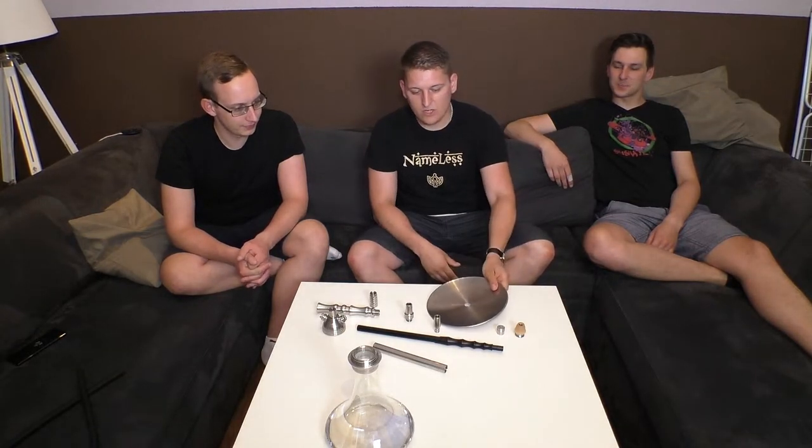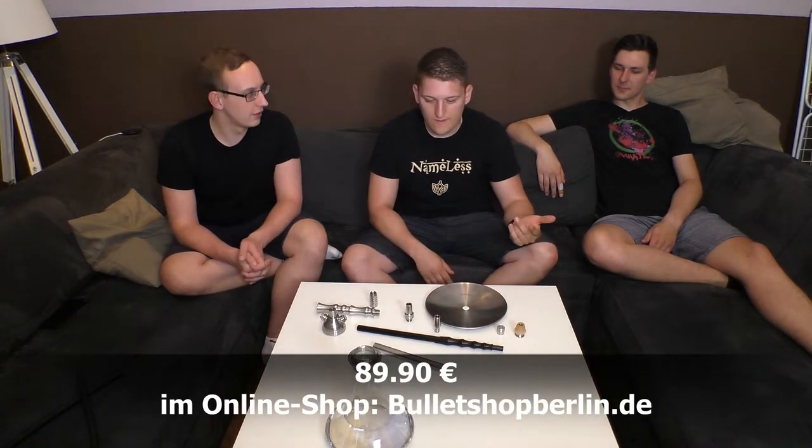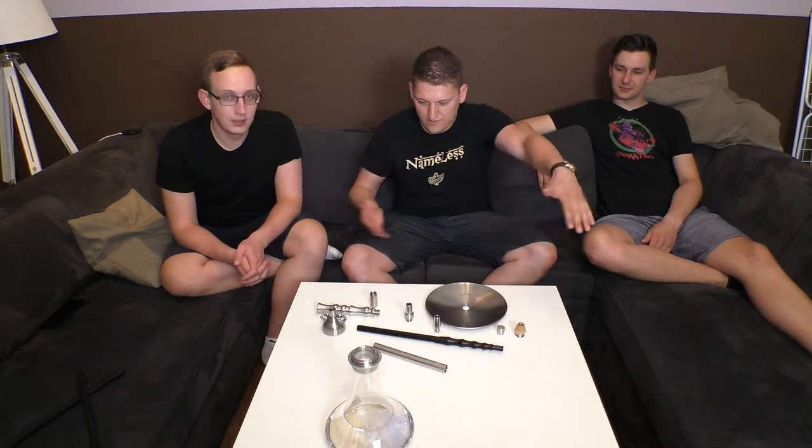Wenn ihr noch nichts davon gehört habt, dann schaut doch einfach mal auf der Facebook-Seite vorbei von denen, oder googelt das einfach mal, da findet ihr noch andere Pfeifen von denen. Die CRT Eco Classic, die Chrom-Transparent-Variante haben wir hier zu stehen. Die bekommt ihr für 89,90 Euro - der Messepreis war damals 60. Und natürlich ein dickes Danke an CRT, dass wir die wirklich zur Verfügung gestellt bekommen haben. Von daher wirklich vielen, vielen Dank.